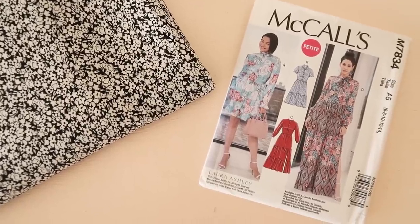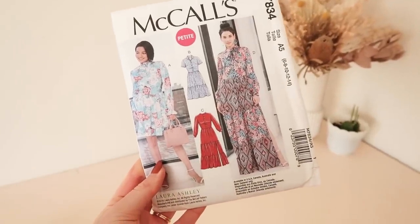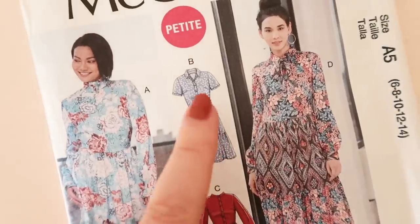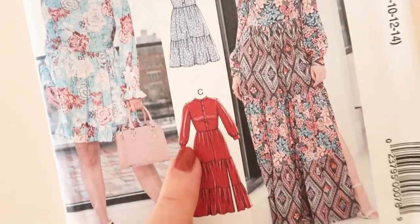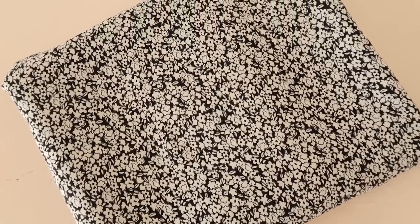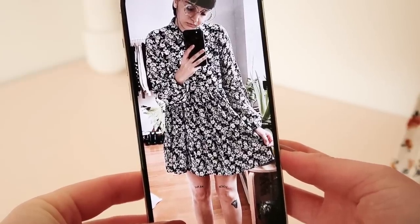To help me make this dress I'm going to be using McCall's 7834, which after purchasing I realized was a Laura Ashley pattern — which is really cool. For my dress I'm going to be using version B, which has a more traditional collar, but I'm going to be using the longer sleeves of version C. The fabric I'm using is a ditzy floral rayon fabric that I picked up from Spotlight, which I think has a really similar vibe to the dress in the Instagram.